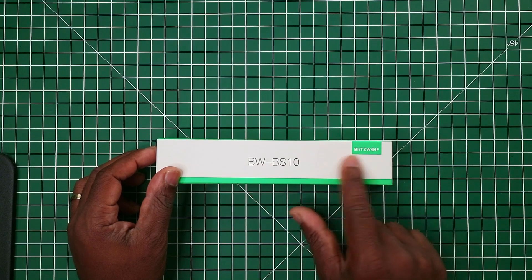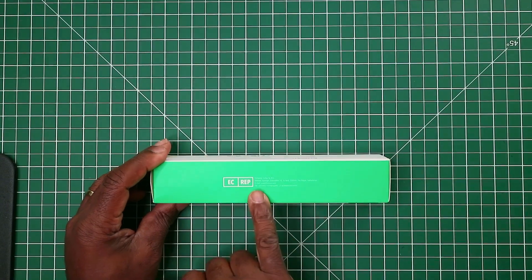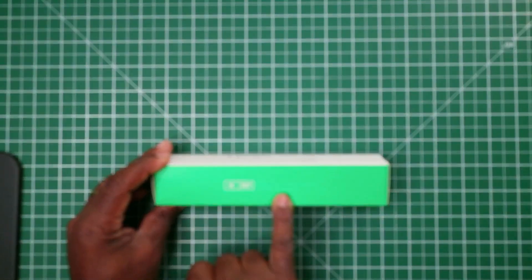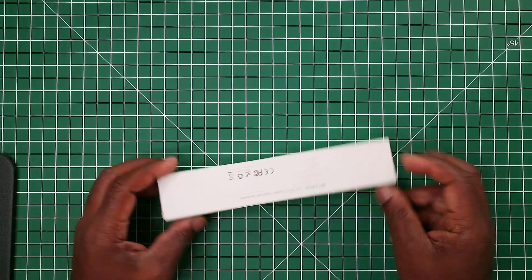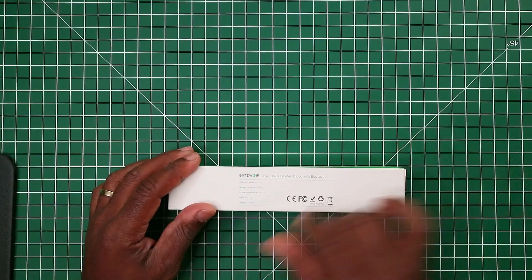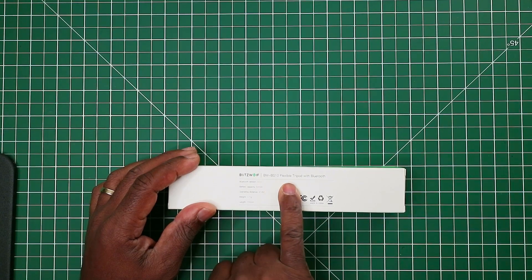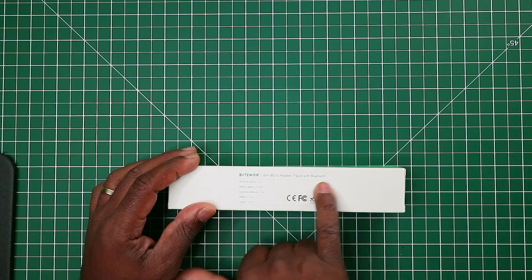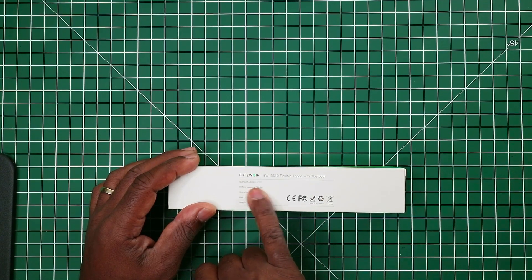We have the logo of Blitzwolf here, the model number, some international coding, and the address of the company. On the other side we have the Blitzwolf name and model number, and it says flexible tripod with a Bluetooth remote, Bluetooth version 3.0.